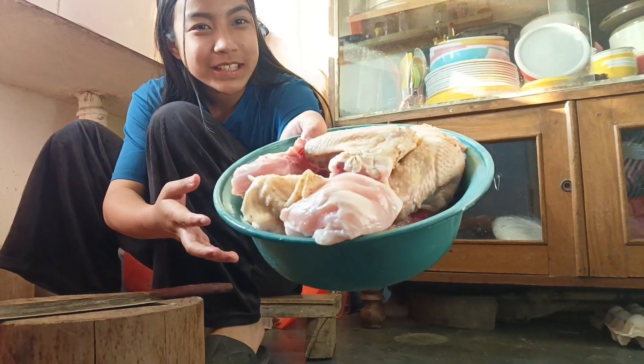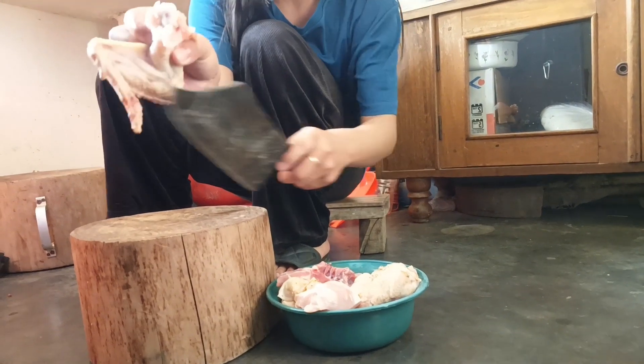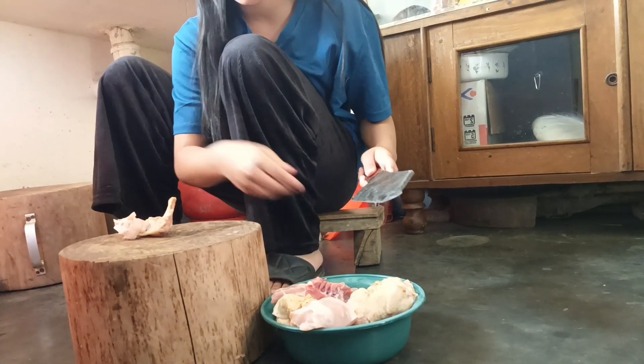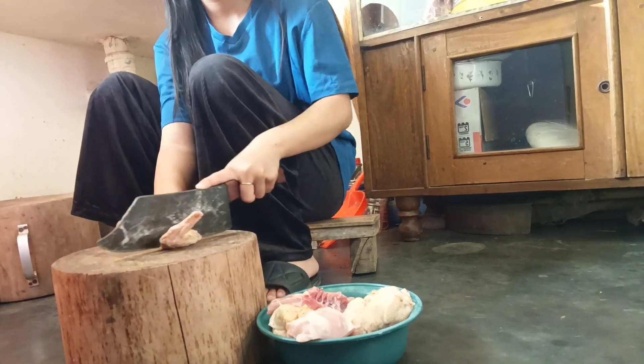Guys, I'm going to start cutting it. So let's cut. First I'm going to pick a piece and then I'm going to cut it again, sometimes rolling the thing.